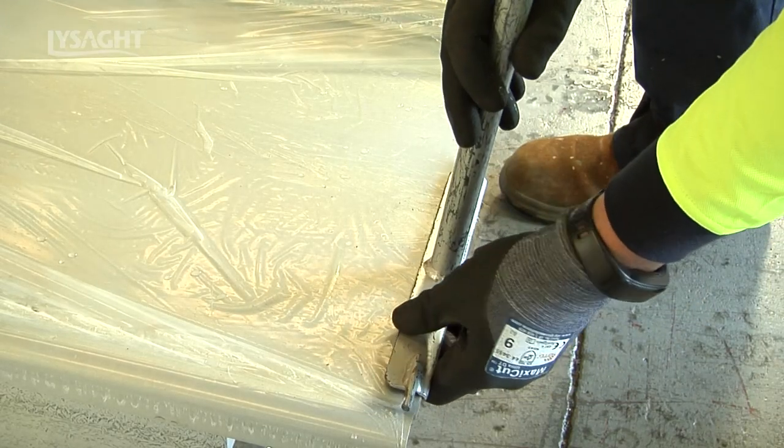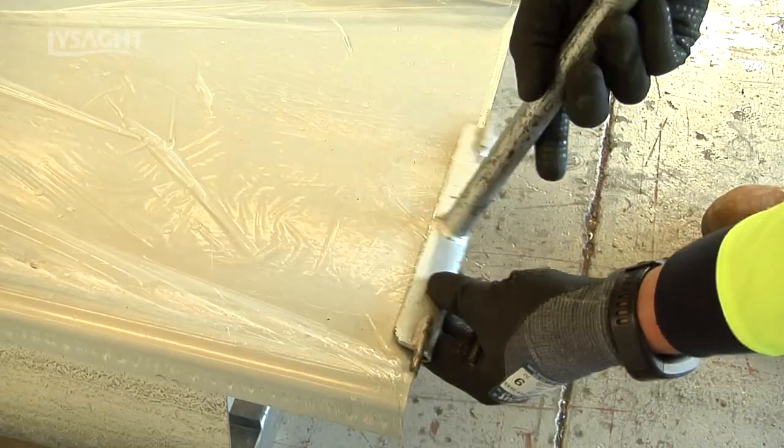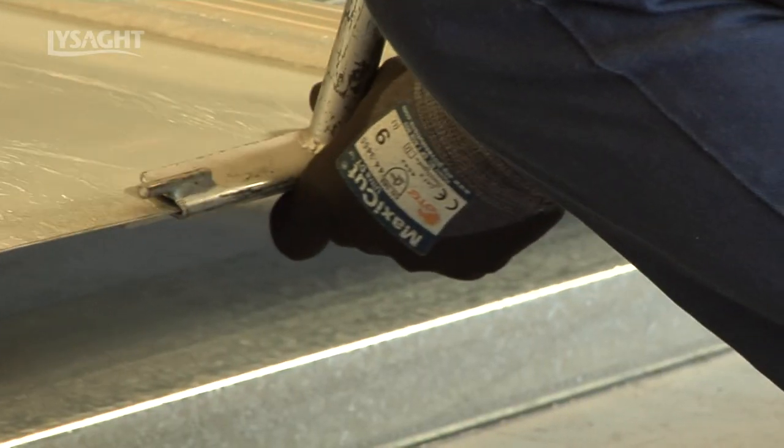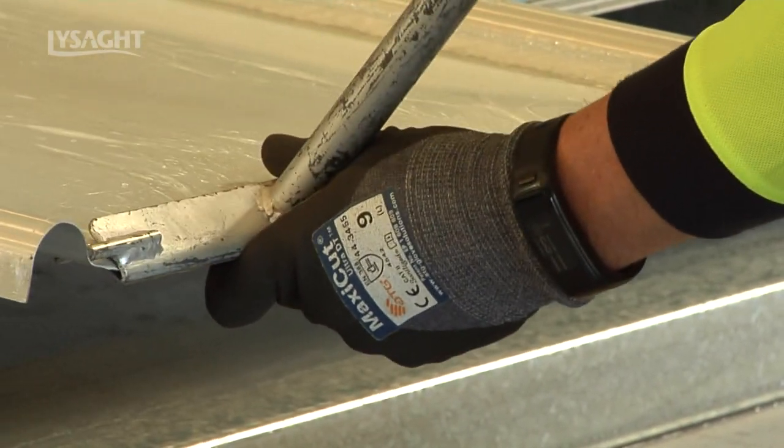At the gutter end of the sheet, turn down the sheet pan to approximately 20 degrees using the same procedure. Turning down is often done after the sheeting is fixed on the roof, providing there is no obstruction to the operation of the turn down tool.